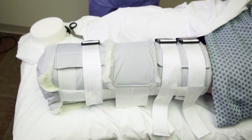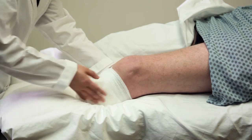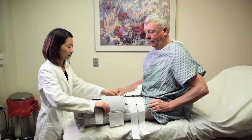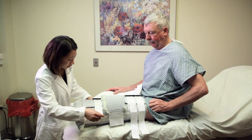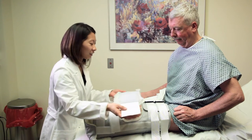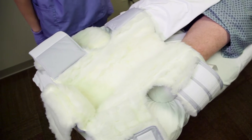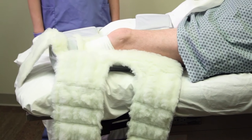The Rook BKA rigid dressing with soft interface is a dressing designed for immediate use after a below knee amputation surgery. The Rook BKA dressing provides superior protection to the residual limb and maintains the knee in a neutral position with the patella immobilized to reduce the risk of flexion contraction. The entire dressing also features Osborne Medical's famous 100% polyester fleece to maintain optimal temperature of the healing limb.